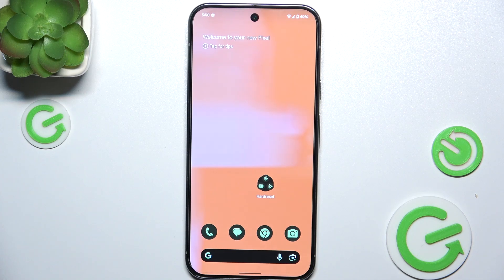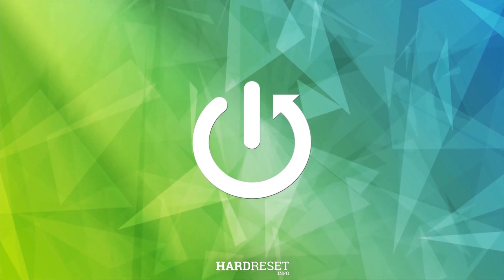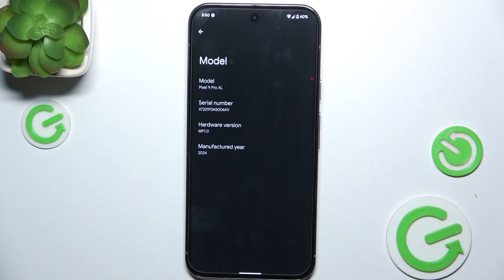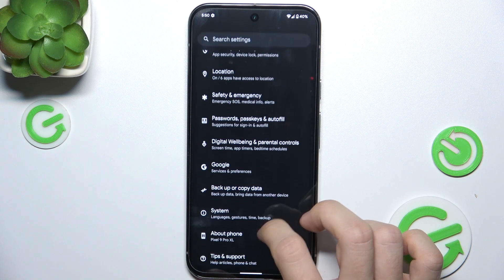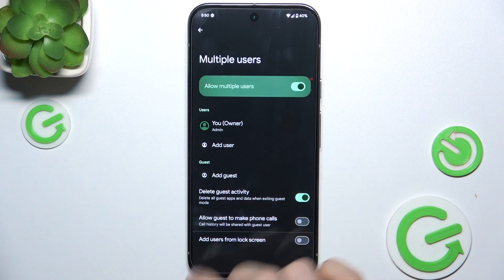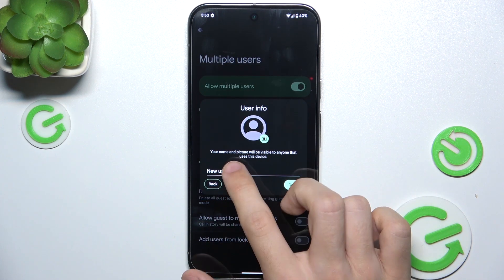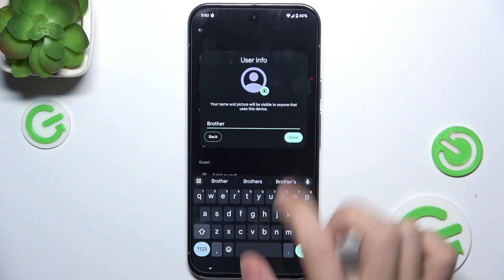In this video I'm going to show you how to create multiple users on Google Pixel 9 Pro XL. First, go to Settings, then go to System, then Multiple Users. Allow multiple users, then add user, create a username, and tap Done.